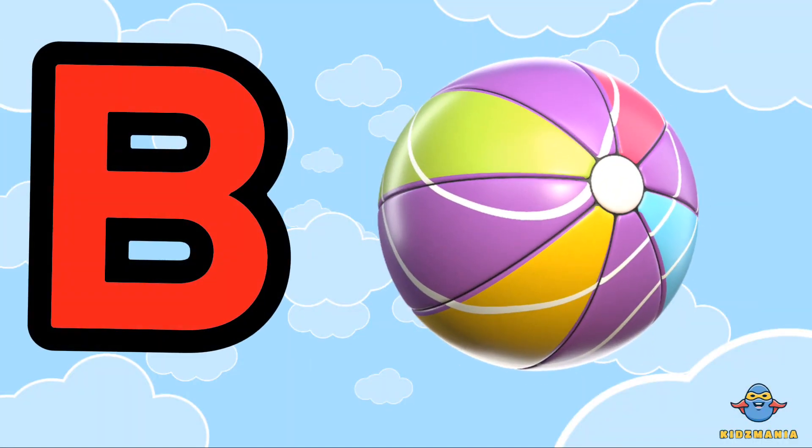B is for ball. One more time. B is for ball.